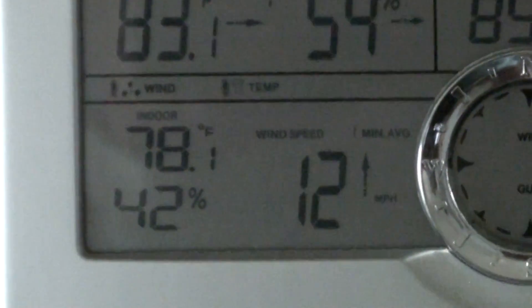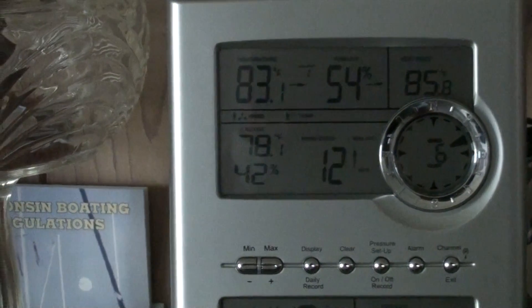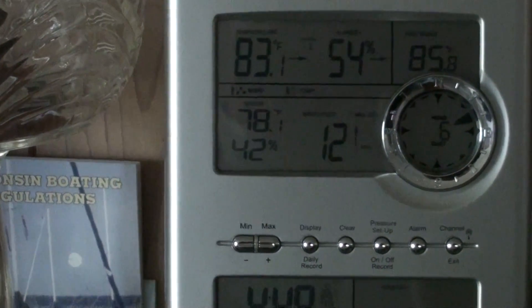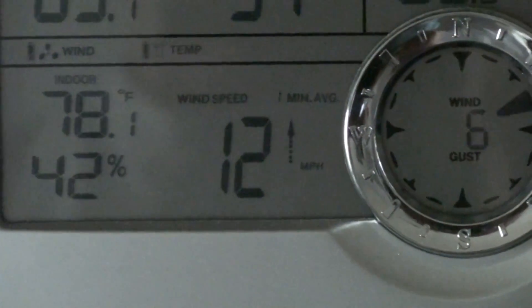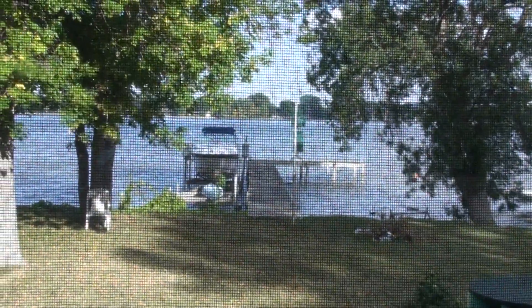We're getting a 12 mile per hour wind on the roof — this is the reading off the anemometer on the roof. So the dock is getting more wind than the one on the roof right now because of the direction, which is out of the northeast, and that would be facing north or facing east right now.